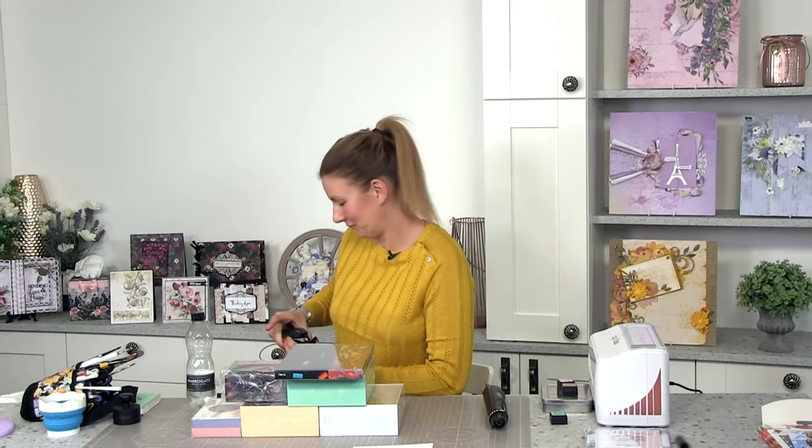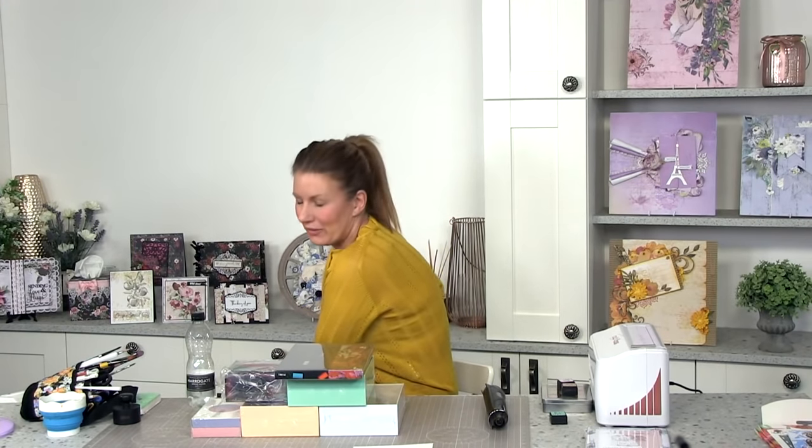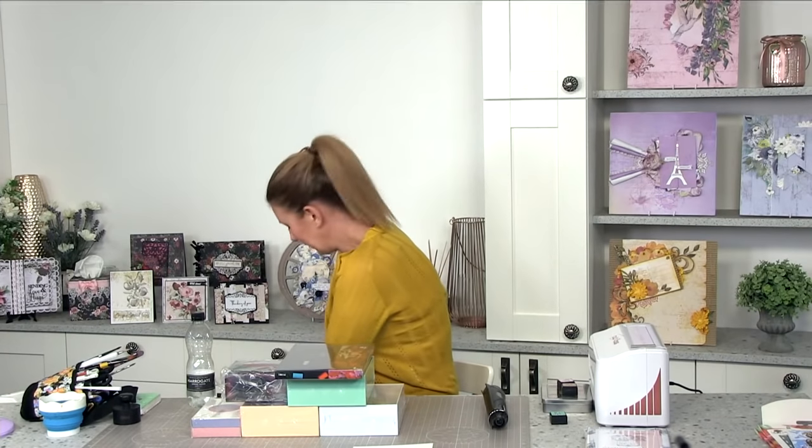Thank you so much for joining us. Good afternoon everyone, sorry about that — my microphone was playing up a little bit. If you are new to the studio, my name is Tony Derek and I'm a guest presenter over on Create and Craft. There we are — you can all hear me now.